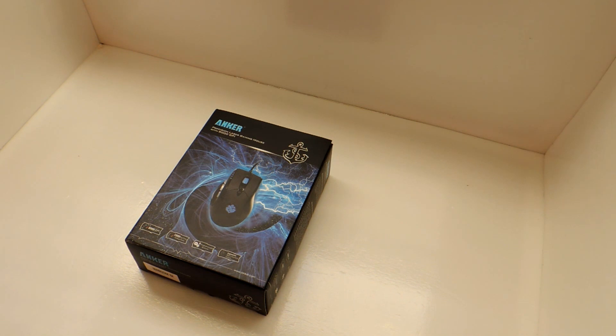Hey, what is going on YouTube? It is MunCL over here at MunCL Unboxings and Technology. My buddies over at Anchor sent me a Precision Laser Gaming Mouse that they're offering. If you're not familiar with Anchor, they're a new company that was created back in 2009. I think they're based out of California.